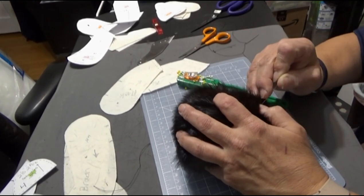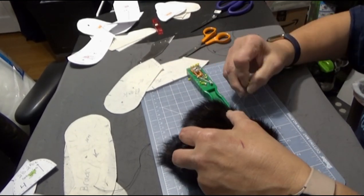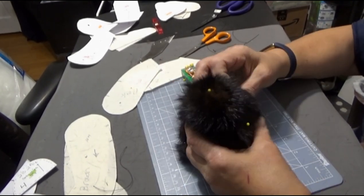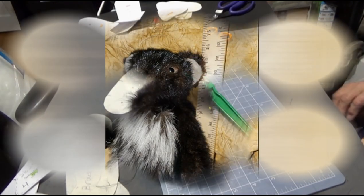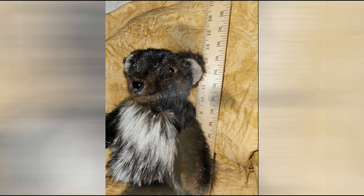Here I'm working on the head and trying to figure out the eye placement. I used just two straight pins — the little yellow dots represent the eyes and the nose. And that's what his face looked like when he was done.